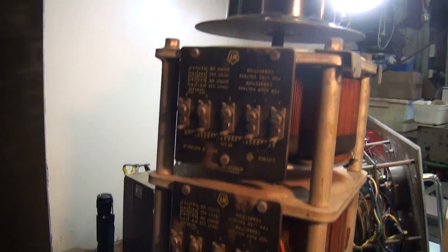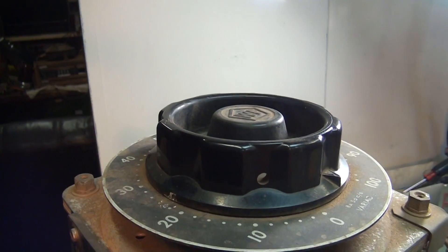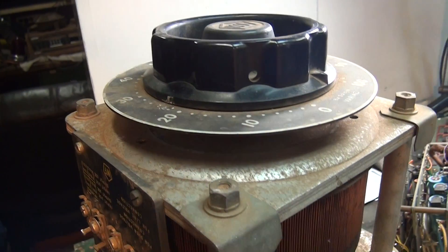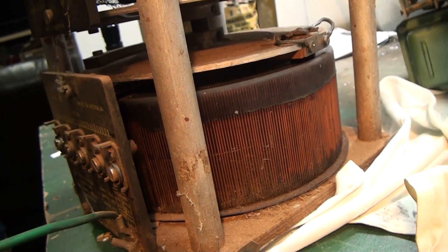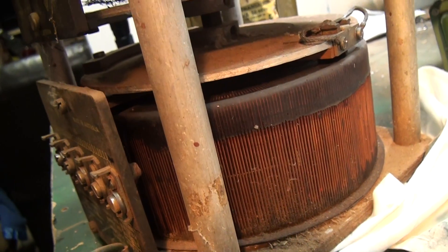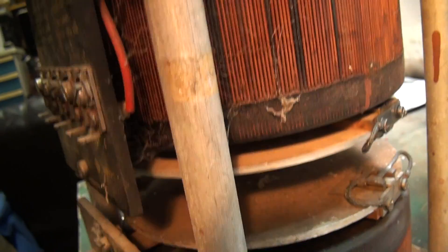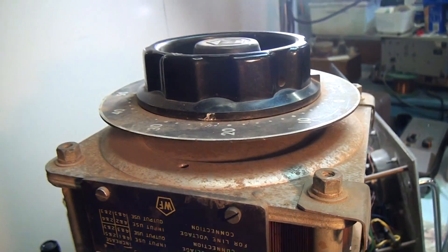A friend of mine who works in the local scrapyard rang me up and said he found a piece of interesting electrical apparatus. And this is the device here. It's a large 240 volt Variac - basically it's a combination of three Variacs on a common shaft. And when I got it, it seemed to be fairly intact.